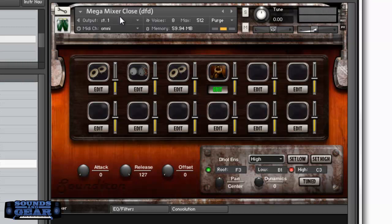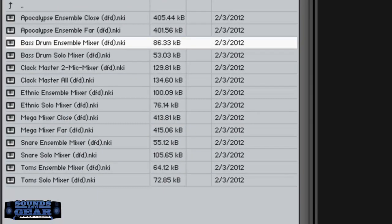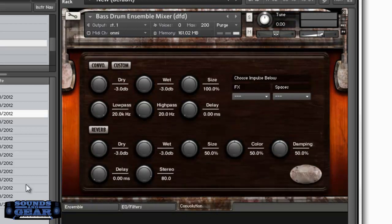You've got a close and far mega mixer that has everything in it — you can go in and adjust the volume of each sound. It still has the convolution, the EQ, and the filters. Then you've got smaller mixers for individual instruments — like a bass drum ensemble mixer that has all the bass drums. On these you can mix and mess with the volume, pan, and stepping which is kind of like tuning.